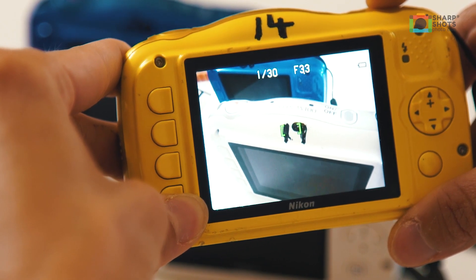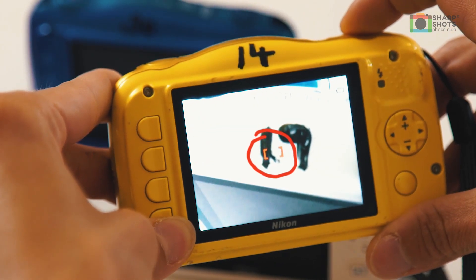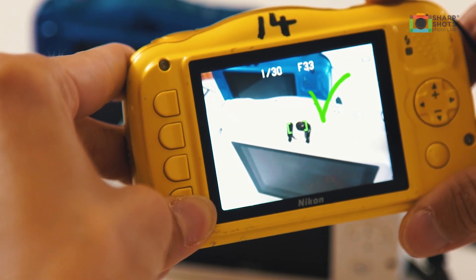My subject here is the number 19. If I get too close to it, it will go red, which means it's not in focus and not sharp. So you just come back just a little bit and then it's lovely and nice and sharp again.